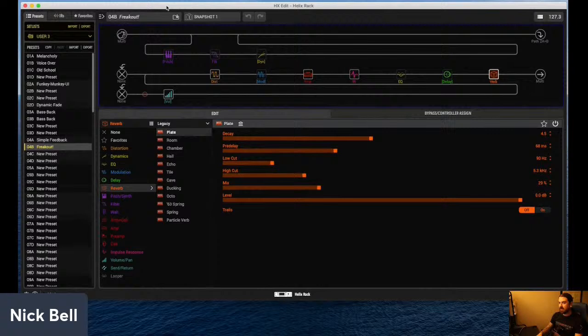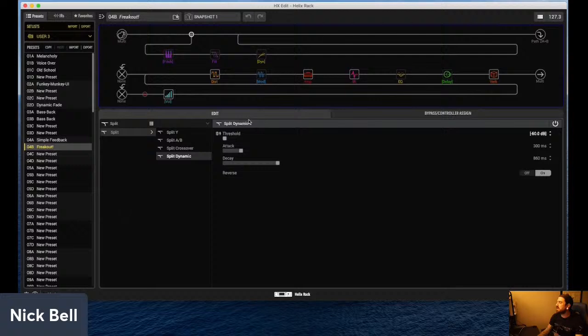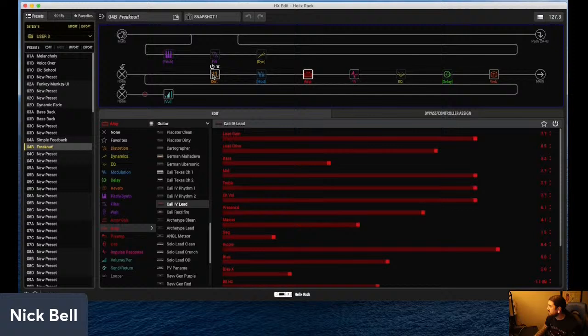I feel like I was kind of late to the game when this effect came out. I was actually told by one of my colleagues here at YGG about it. So I thought it'd be cool to dive in and see how I can recreate that sound. Using the poly pitch shifting and a dynamic split, I was able to kind of get that. Granted, the Digitech Freakout has some crazy DSP written in there where it really sounds like real natural feedback.